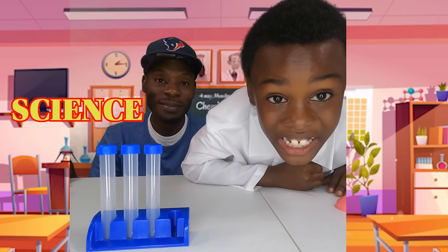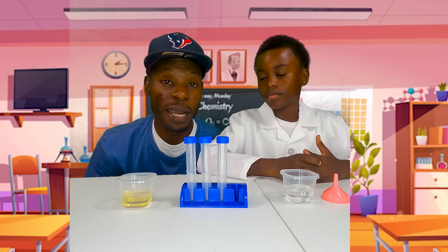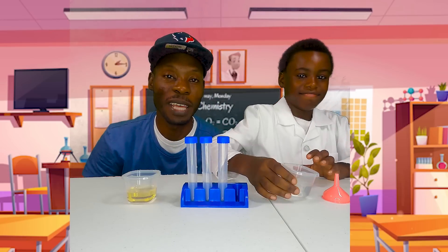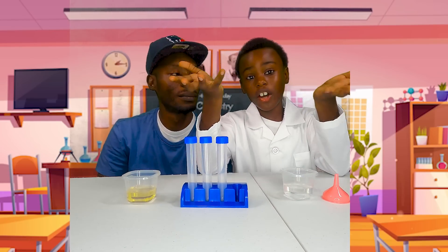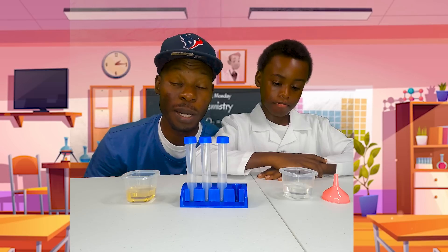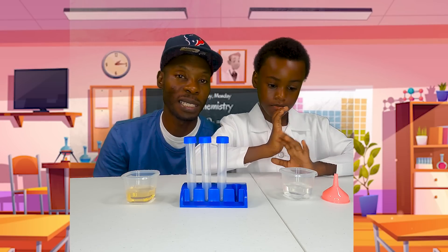We're doing science! Alright, today guys we're gonna do a video about oil and water. We're gonna see if they mix. But if they don't mix, we're gonna add a few things to try to make them mix. We got a couple of things that we're gonna put together to see if we can get them to mix, and that'll be our science experiment. Let's see what we got.